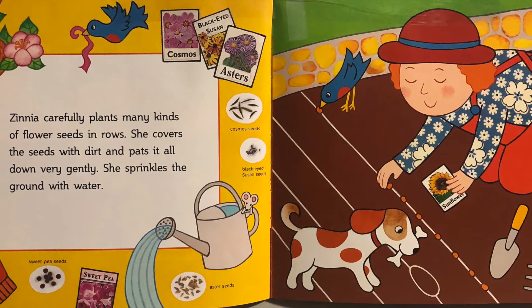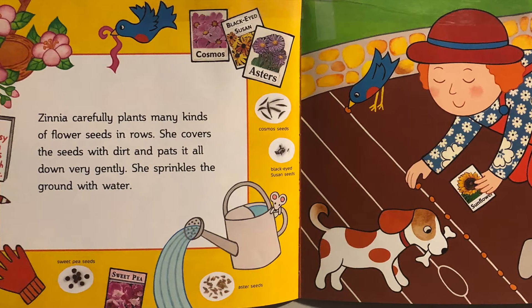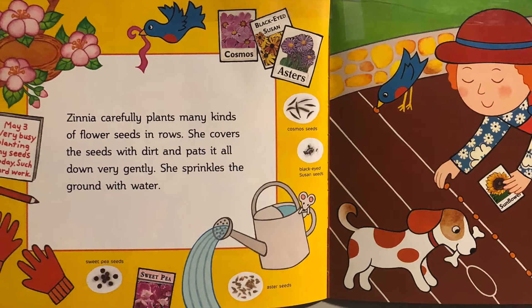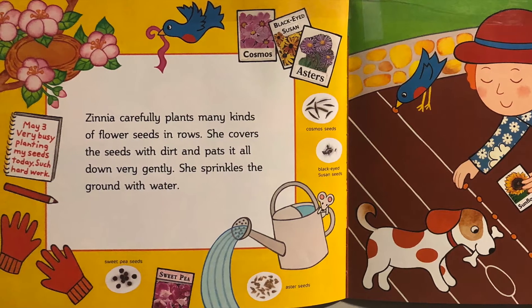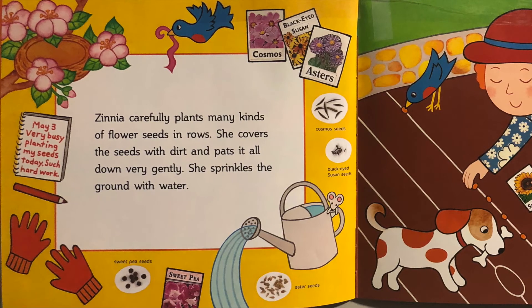Let's look at the new tools Zinnia is using. She has bags of flowers — she has cosmos, black-eyed Susan, asters — and it shows us a picture of what the seeds look like. Zinnia has red gloves so she won't get dirt under her fingernails. She also has a watering can which you fill up with water, carry to your garden, and pour on the plants.